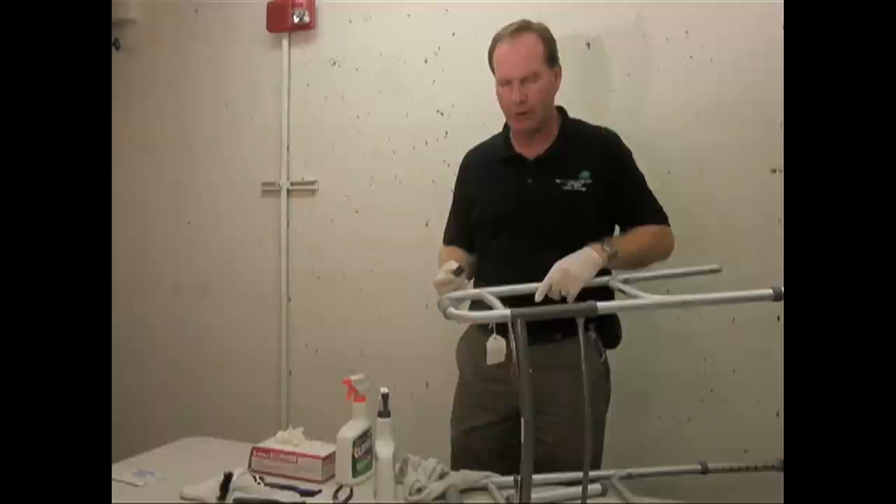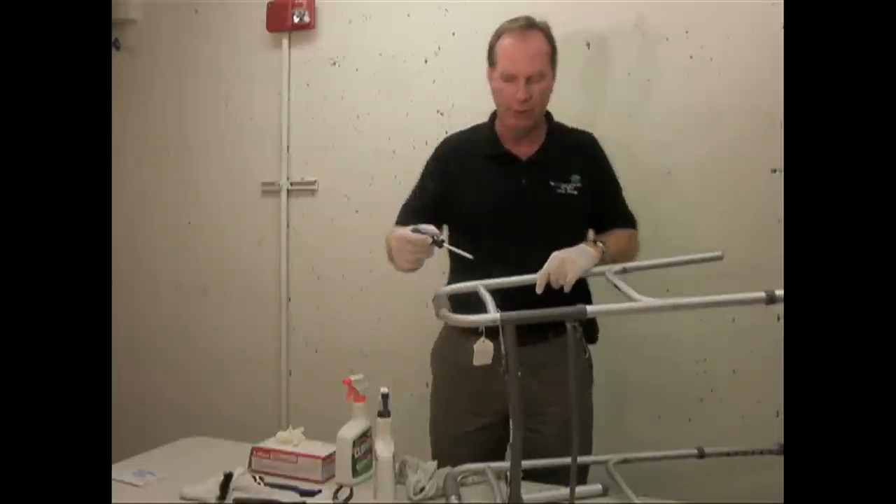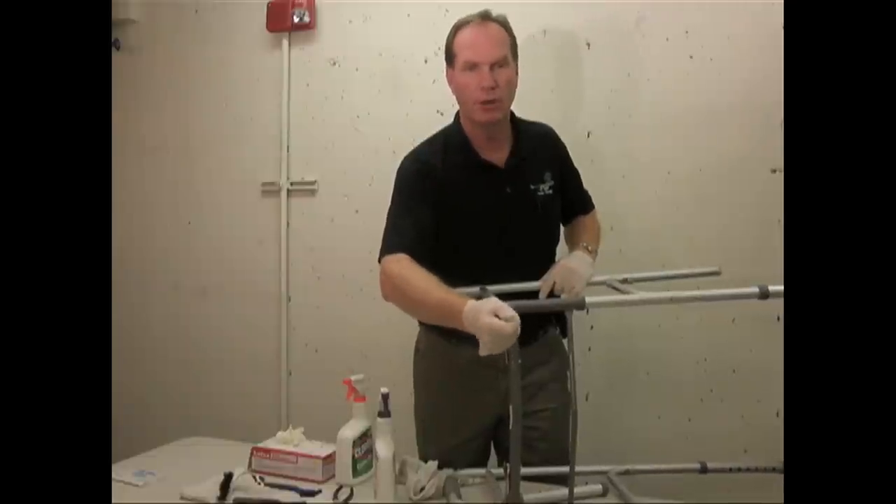After it's all clean, go around making sure that all the screws are tight. Anything that was assembled — make sure they're all tight, there's no wobbling, no creaking or squeaking.